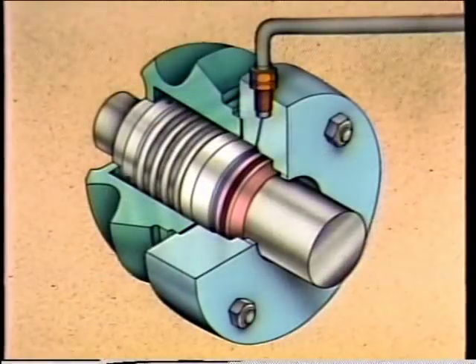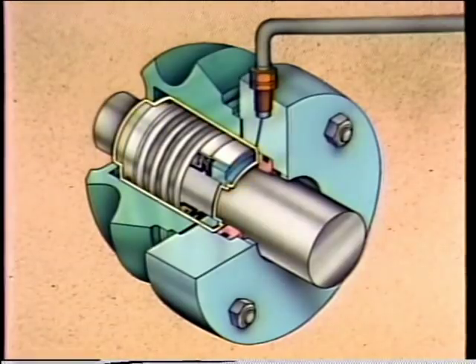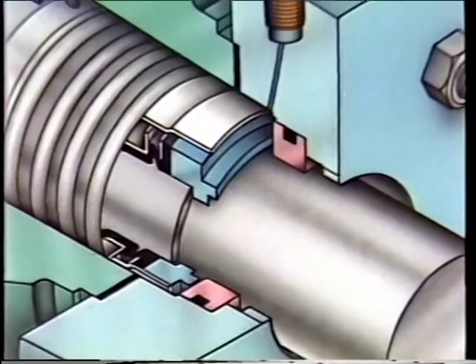A mechanical seal is basically a device composed of two separate parts: one that mounts to the rotating shaft and one that mounts to the stationary housing around the shaft. When the shaft rotates, the rotating part of the seal spins so close to the stationary part that leakage around the shaft is virtually eliminated.